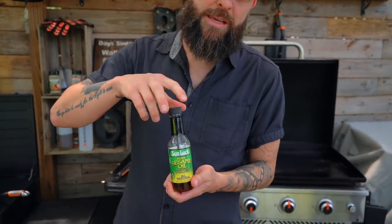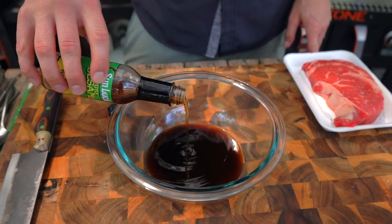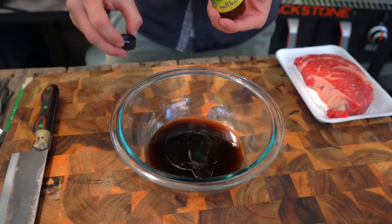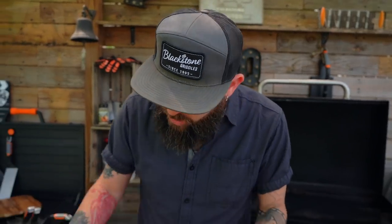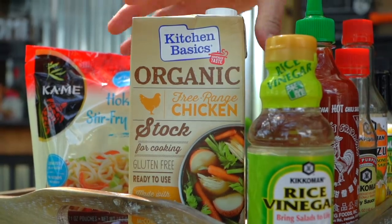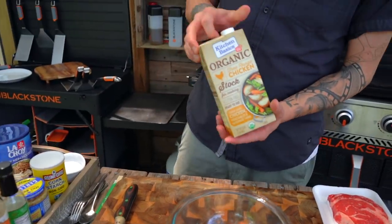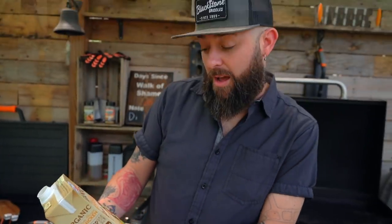Now we're gonna do some sesame oil. If you've ever used sesame oil there's a good chance you've made the mistake like I have and used way too much. You learned your lesson — don't play with that fire. Just a little bit is gonna do the trick. You haven't even mixed it and it smells fantastic.